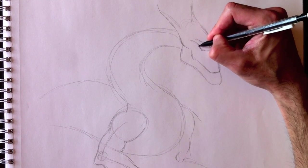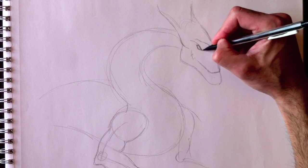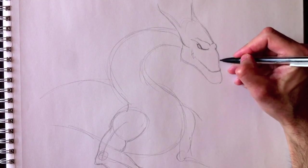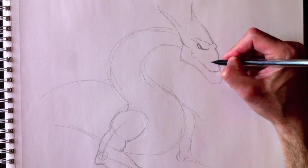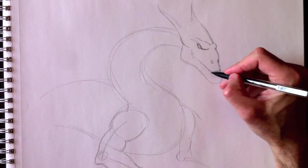And then we're going to add a little bit of an eye over here. Almond shape. Let's erase those lines that we don't need. One nostril, two nostrils.